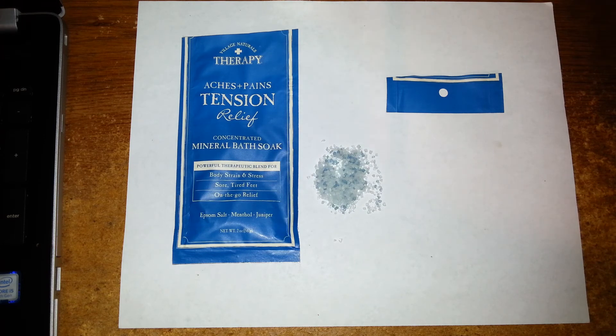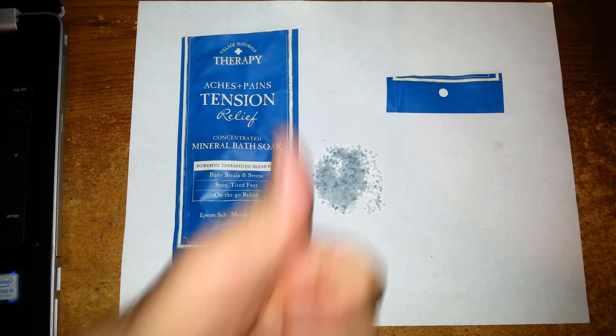But what I really like about it is it works. So again, if you're hurting, grab a couple of these packets from the Dollar Tree — you won't regret it. This product is an automatic thumbs up from me.